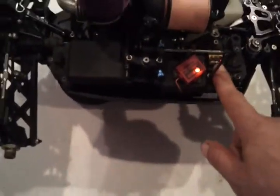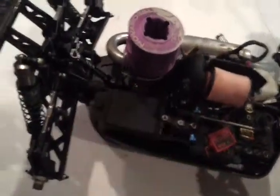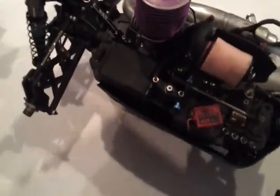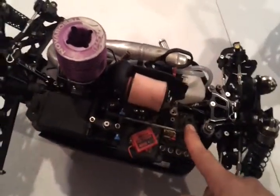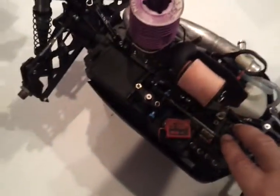What I'm running for servos is the Hitec 7955 TGs. They are rated at 6 volts, but you can actually run an unregulated LiPo to them — they wake up a little bit. That's the reason why I use that for the throttle servo as well. They go a little bit faster and you get a lot of torque out of them.